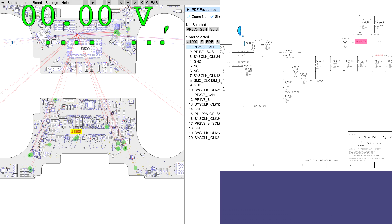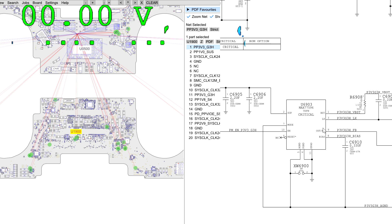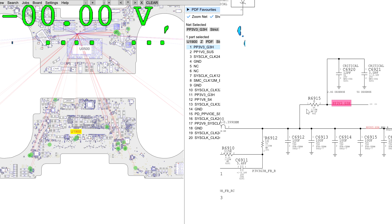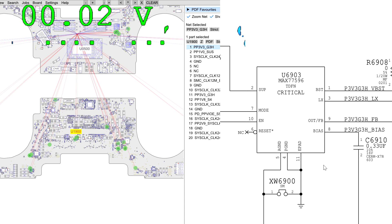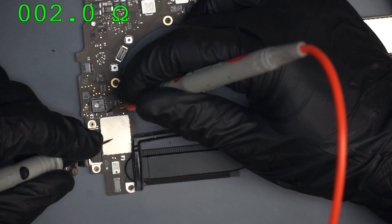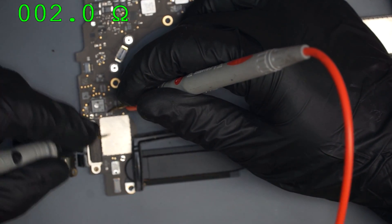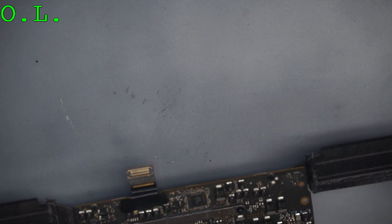And here — it's coming out of something. Check this out: from DCN or PPBus it goes into U6903, and then PP3V3_G3H comes out of it. So this chip, the MAC77596, is what creates PP3V3_G3H. Anytime there's a power rail missing — as I've covered in my training guide linked below — the first thing I want to do is figure out why it's missing. One cause is a short to ground. I check, and I have a 2-ohm short to ground right on this cap for PP3V3_G3H. So I'm not going to blame the chip just yet — the chip may be doing its job but its power rail is being shorted to ground.